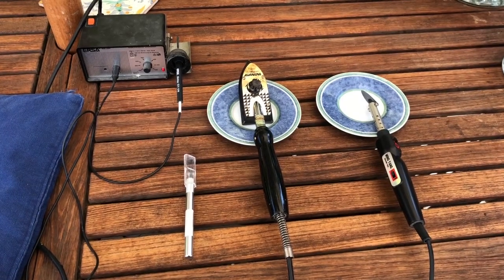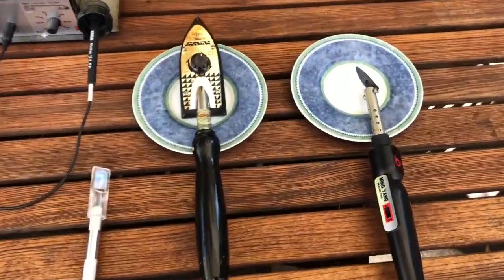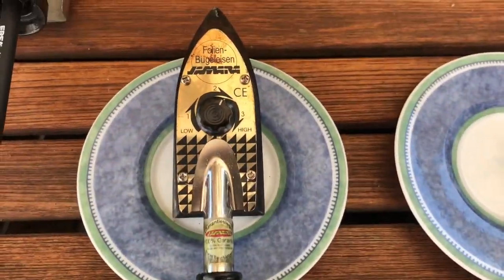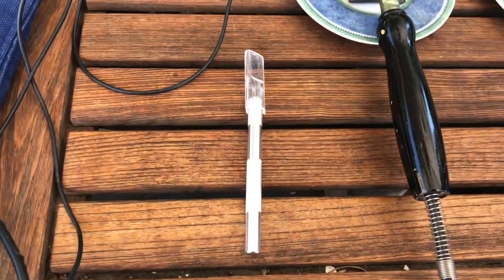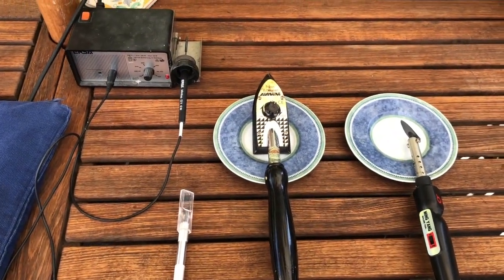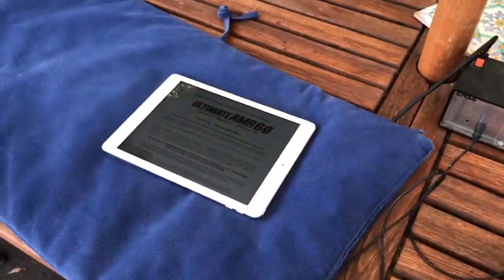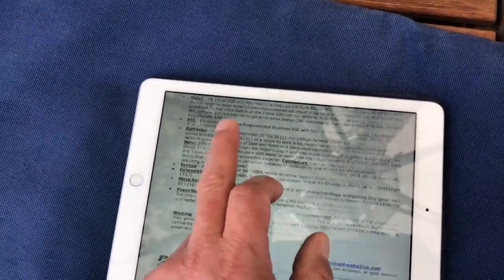As a first step, let's make some openings in the covering. The tools of choice are a small iron and a larger one, then a soldering iron with a very fine tip, and a very sharp knife with a new blade. There wasn't a manual in the box, but I sent an email and right away received a download link. I actually like this much better — here on my iPad I can look everything up and I don't have paper flying around.